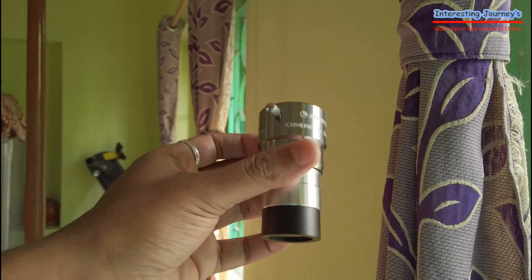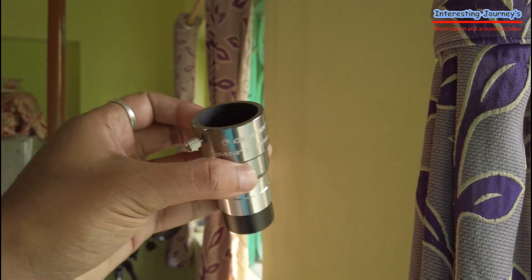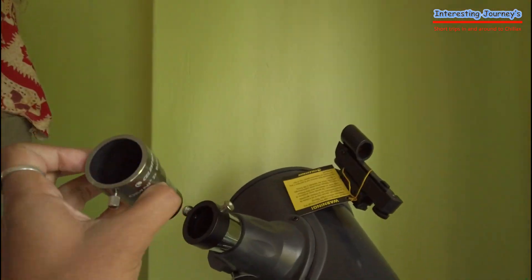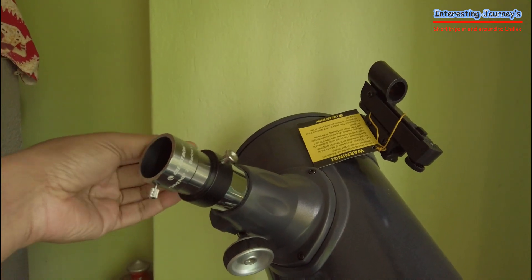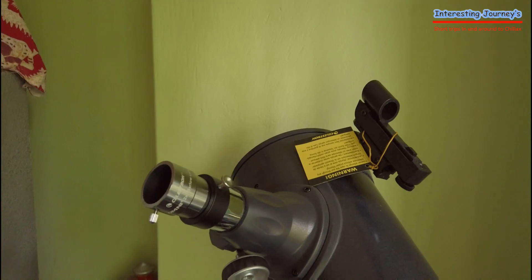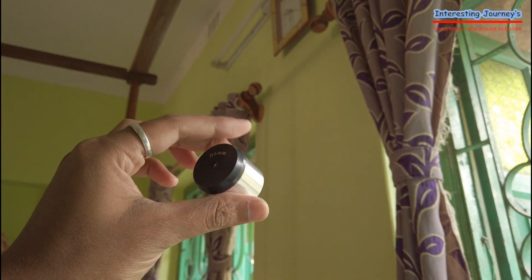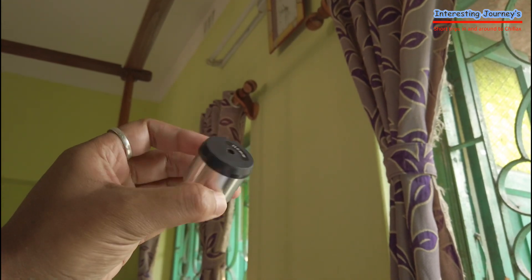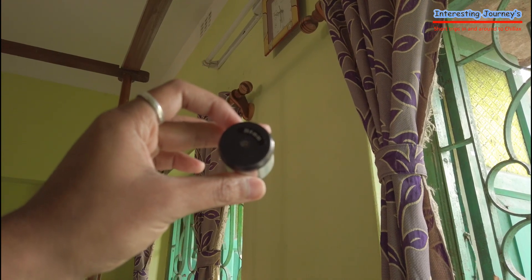Let's begin. Celestron Omni 2x Barlow lens — here we have two accessories. I will tell you some comments — I can share the price and quality. Quality is the same as Celestron, and the price is the same as Amazon check. The eyepieces used are the Celestron 6mm eyepiece from the FirstScope Accessories Kit. Quality-wise it's not great, but the purpose is solved.